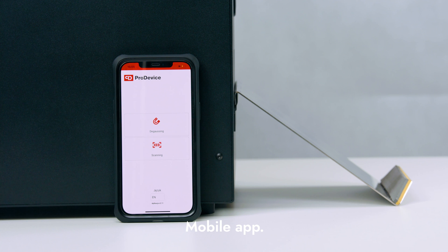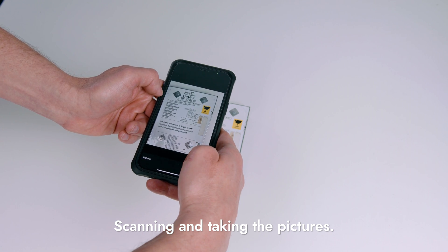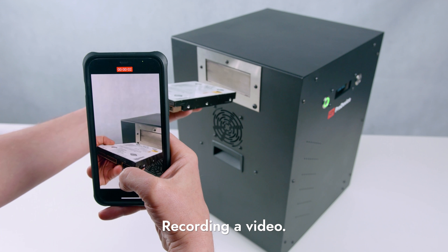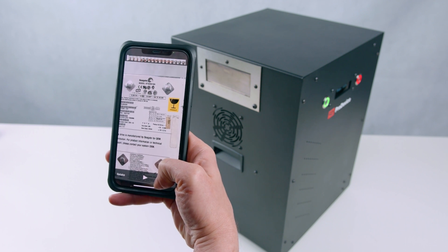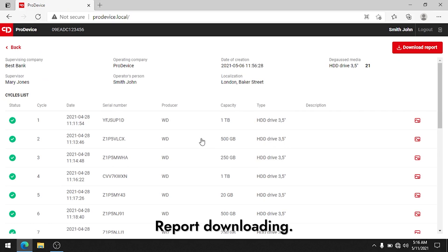The ProDevice ASM240 is the world's first degausser working with mobile devices. Let's see the application functionalities. Before you start degaussing, you can scan the barcode of the medium and take a picture of it. You can also record a video of the data removal process. All this information is available in the report, which you can download to your computer.